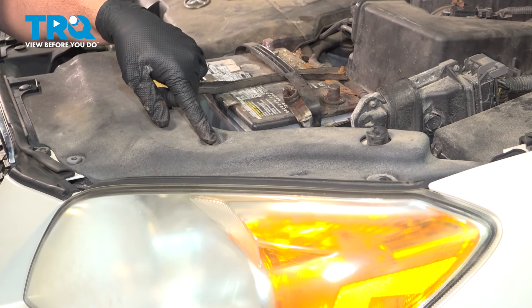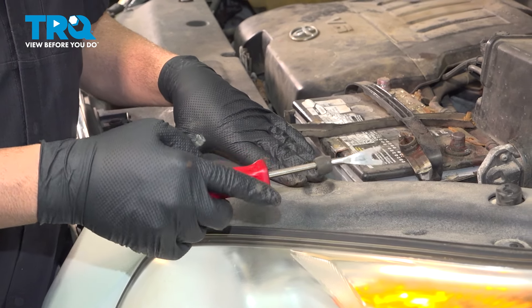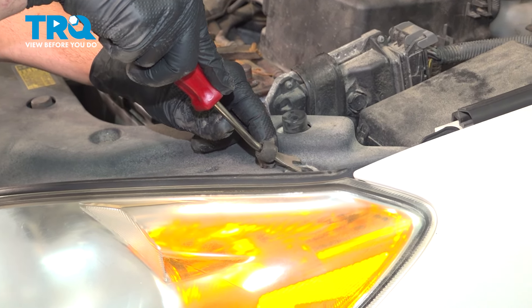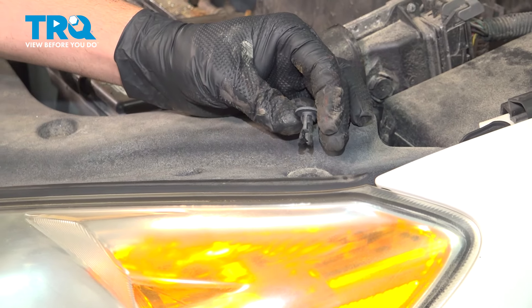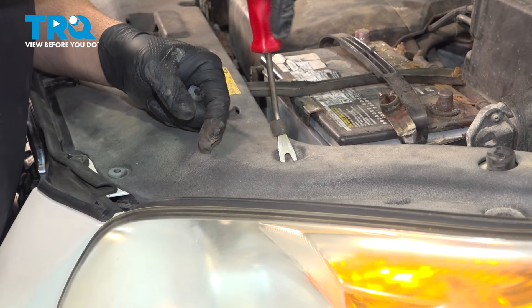There are going to be nine plastic retainer buttons securing this in place. We're going to use our trim tool. In our particular model, you would just press down on the center and then go underneath and pry that up. I'm going to continue this process for the other eight retainers.